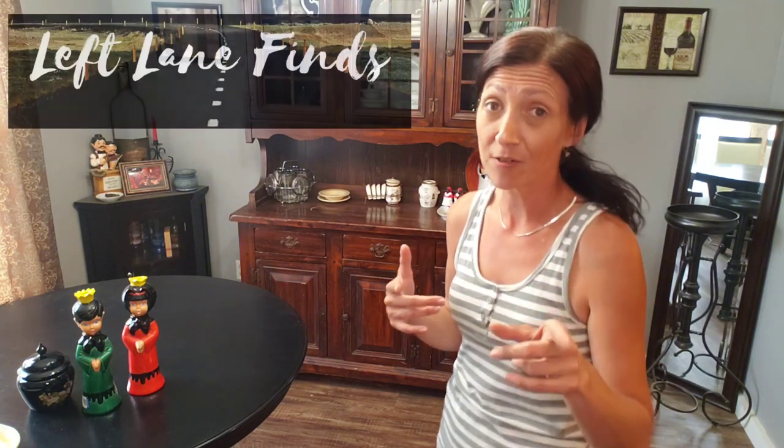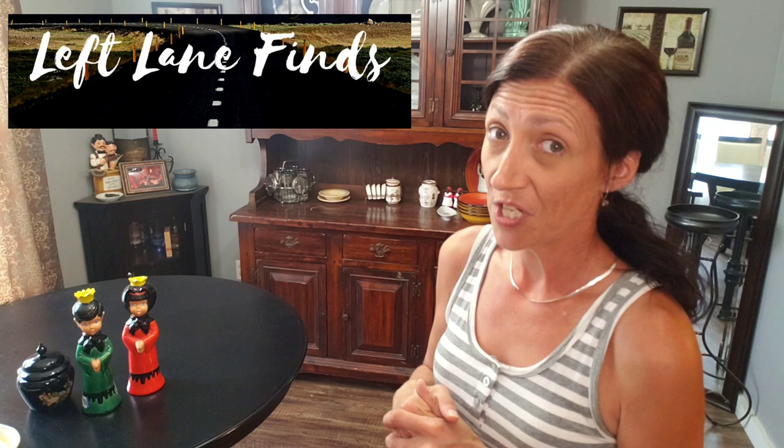Dina found some cool stuff — she picked up some cool trinket boxes and found a beer pan with a copper bottom on it. She found some good stuff, I was impressed. That was our trip to Goodwill today, guys. I hope you enjoyed it. Thank you for coming along with us. Definitely go check out Left Lane Finds on YouTube — she does a couple other channels too, so go over to her channel and you'll find all that information. I will link her channel below. I'll catch you on the next one!